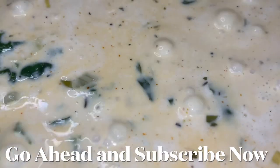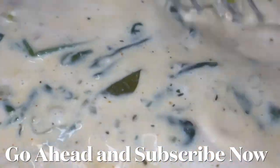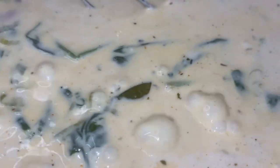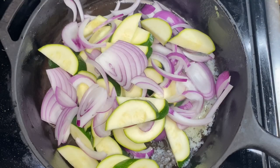I got it to a rolling boil, whisked it, cut it down to medium heat, kept it at a minor boil. Then after that, cut it to low, whisk it and let it sit. It didn't break. This is how it turns out.